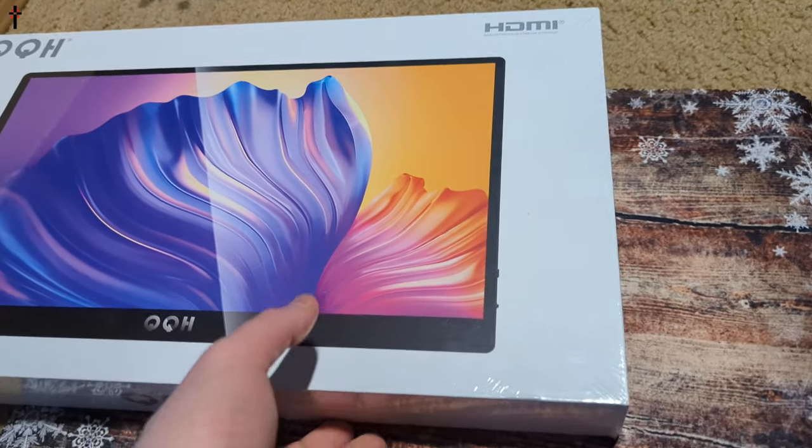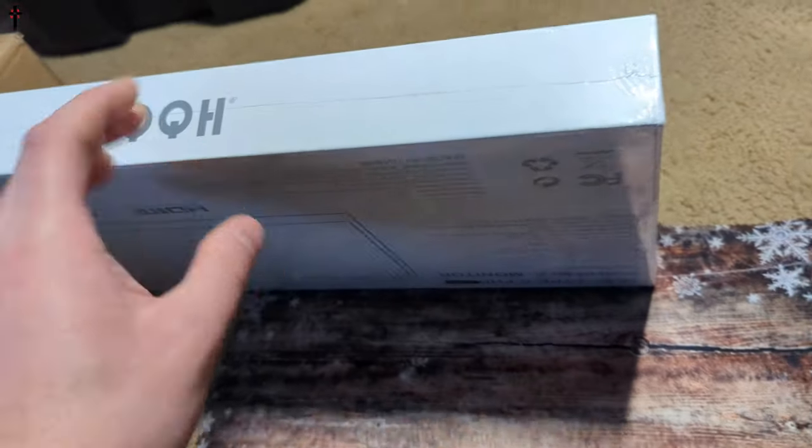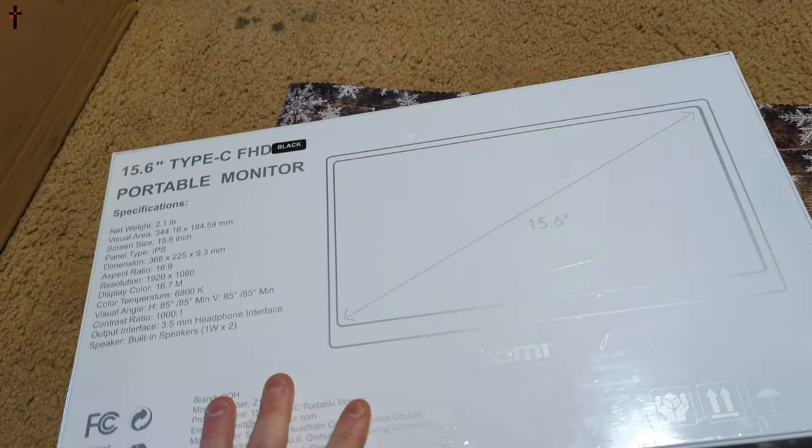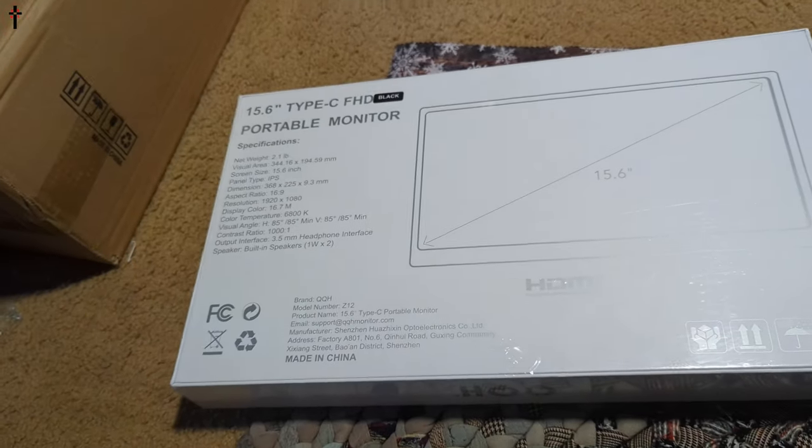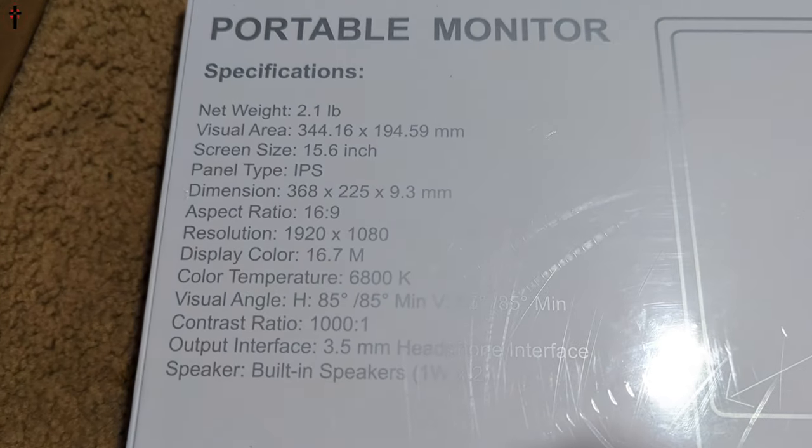We're also going to test it out, and we're going to be converting this into a little mini game system. So without further ado, let's get started. You guys can pause the video right here if you want to see some fine detailed specs.